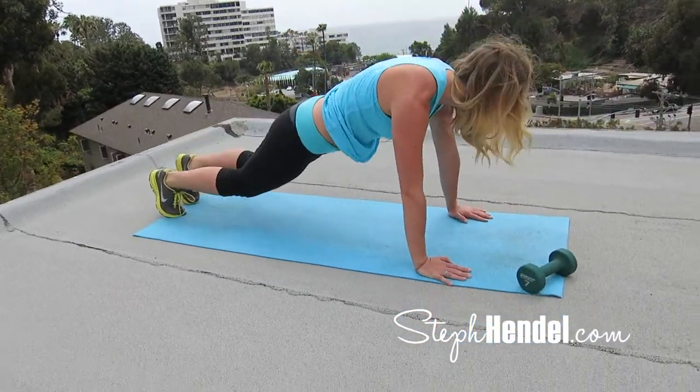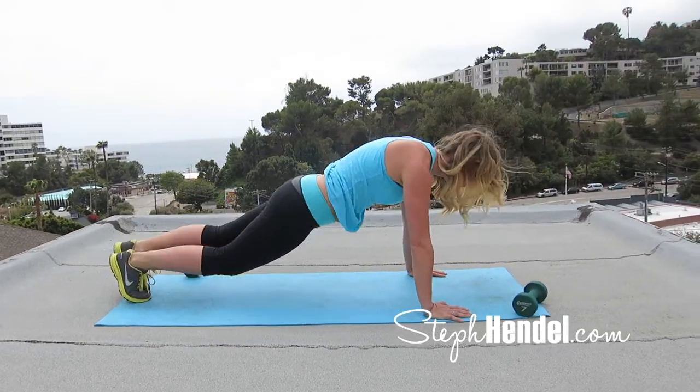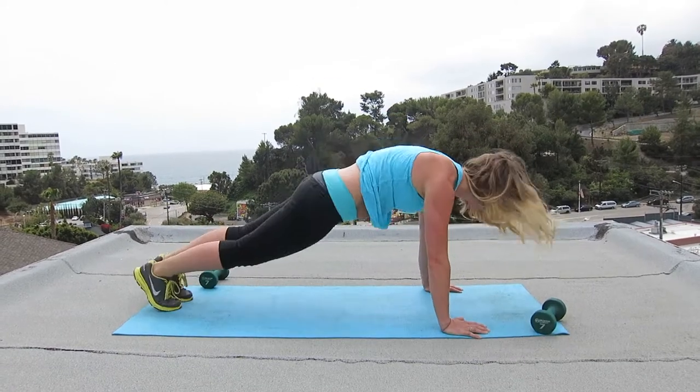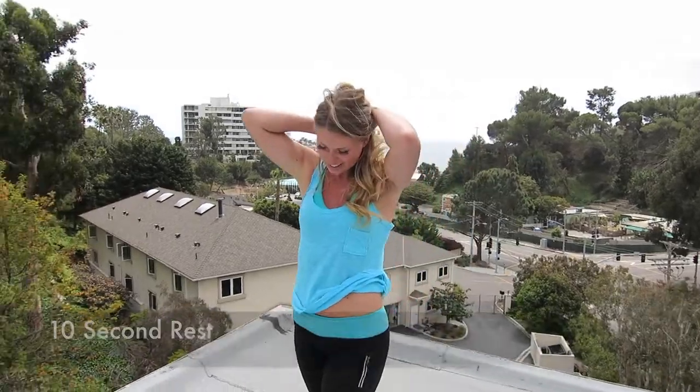These are your last 10: 9, 8, 7, 6, 5, 4, 3, 2, and 1. Rest up. Take a few seconds to catch your breath. We're going to go right into our next move — which you know is mountain climbers — so get ready.